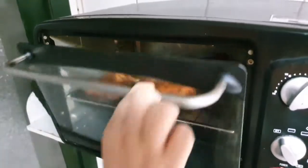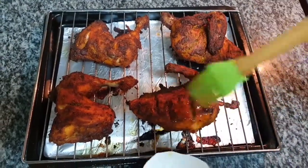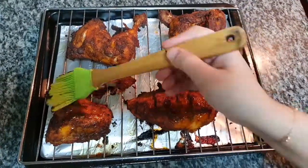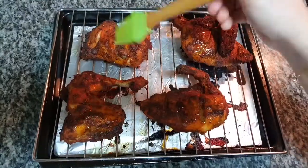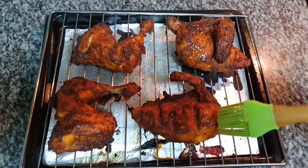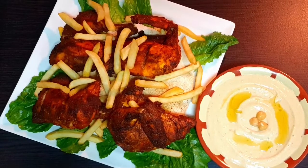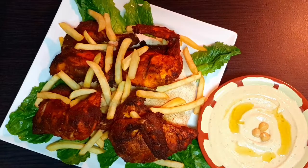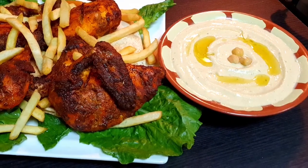Let's cook the chicken with a little bit of oil to dry it.